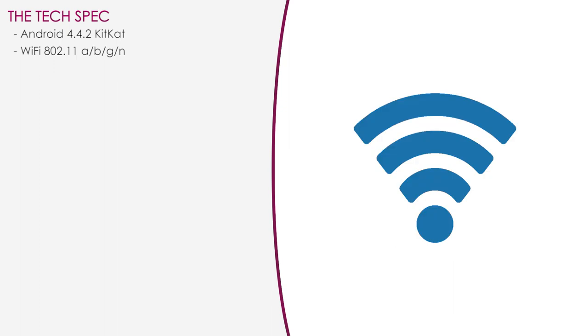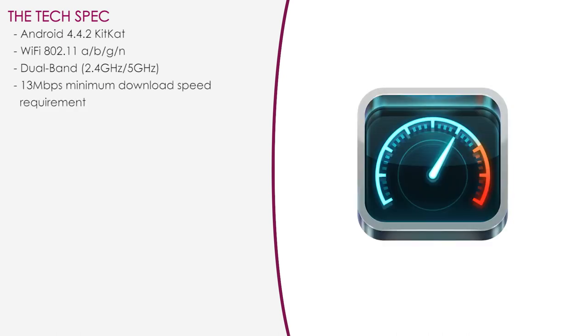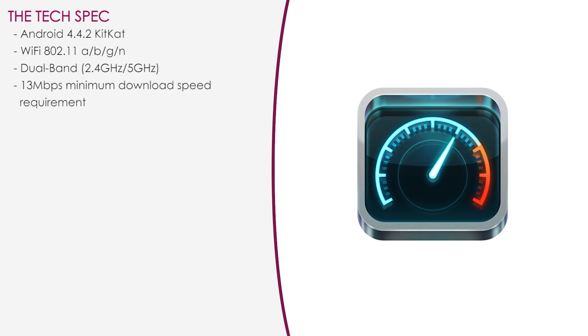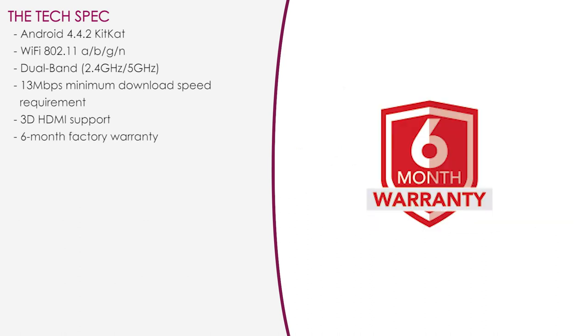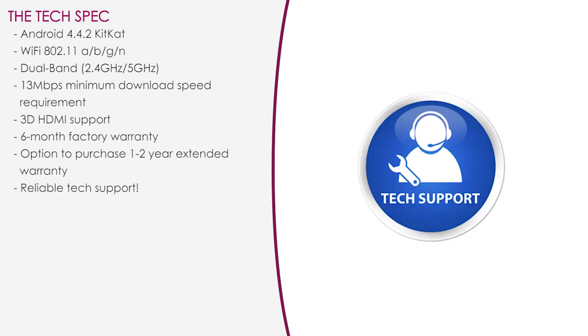The Tiger T4X also has support for Wi-Fi 802.11 ABGN and dual Wi-Fi on the 2.4 GHz and 5 GHz bands. In order to effectively use TigerStream, be sure you have a 13 megabit per second minimum download speed. There's also compatibility for 3D HDMI displays. You get a six-month factory warranty but there's the option to purchase a one to two-year extended warranty, and feel free to contact tech support anytime you have questions.